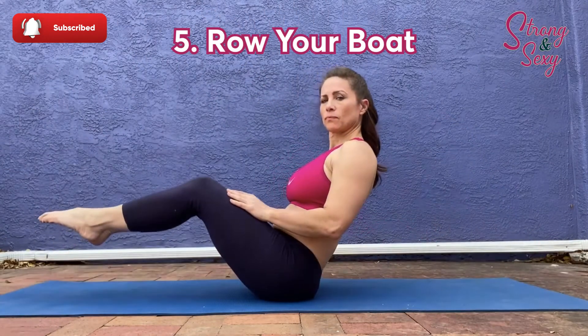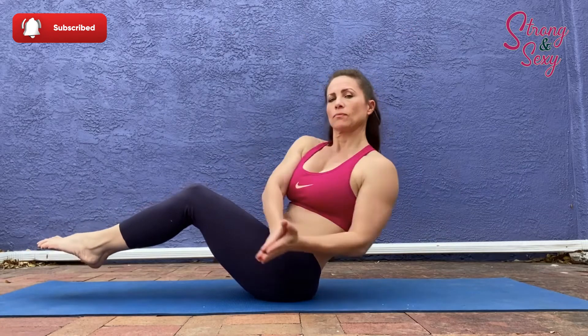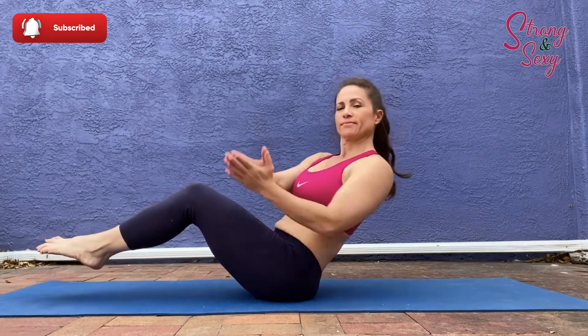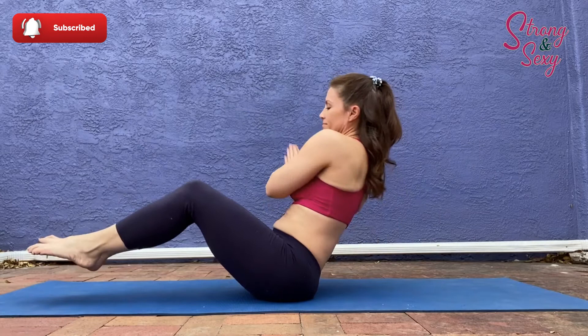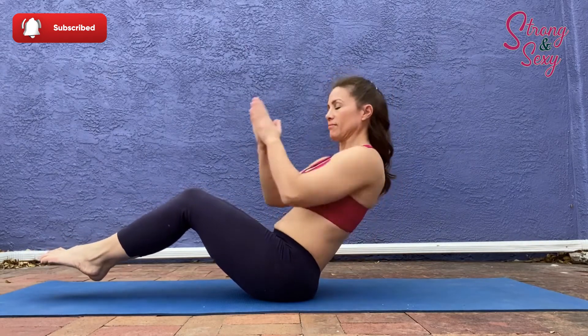Now our fifth exercise may be one you haven't seen before — it's called row your boat. Make sure that your back is straight and your core is tight when you lift your feet up off the floor. Remember to breathe through that movement.